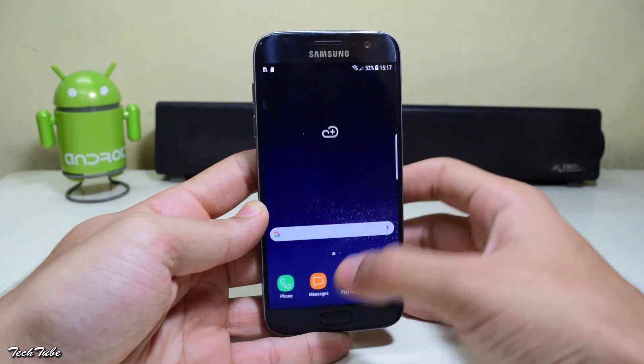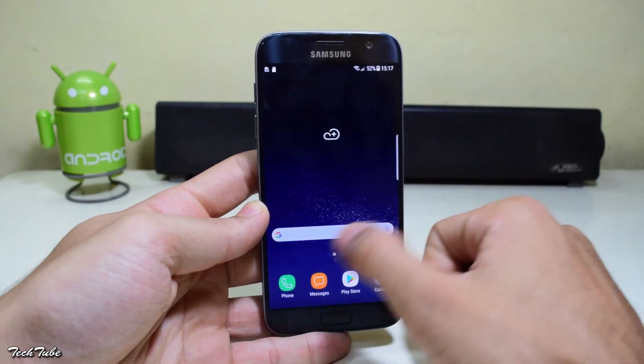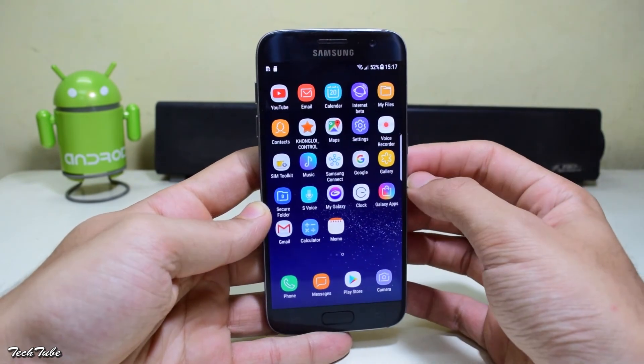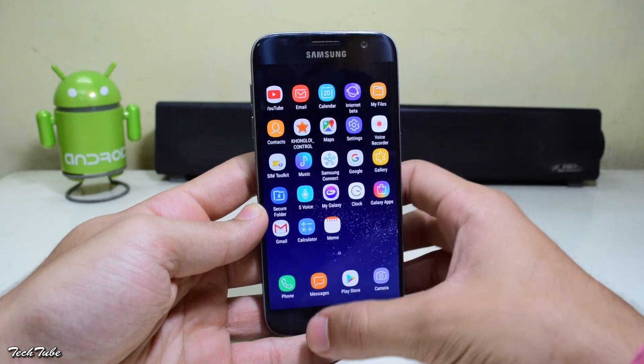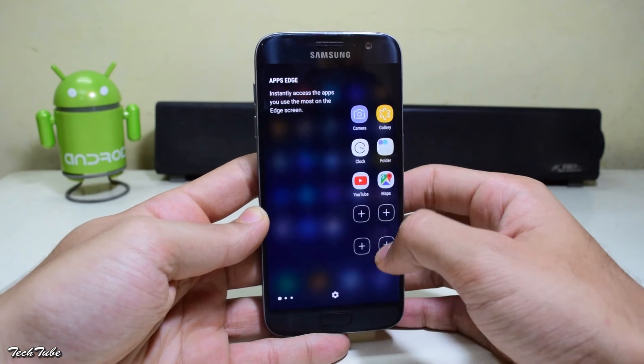You also get the edge panels — app edge, people edge, smart select. This will work better if you have the edge model of course. You get all the features from the S8 into the S7 or the S7 Edge, since this is a direct port from the S8.